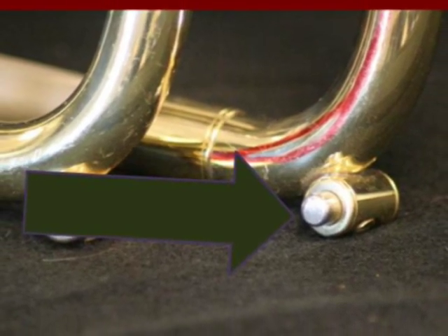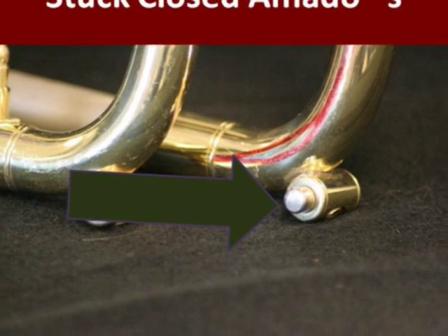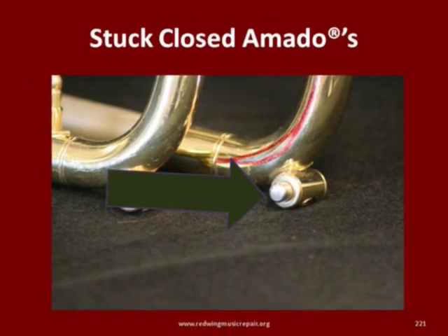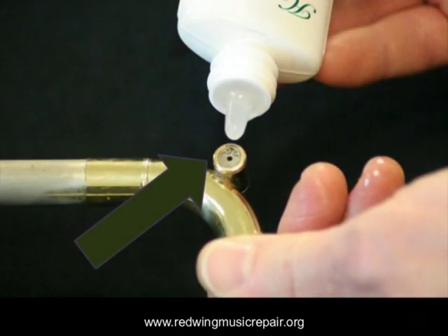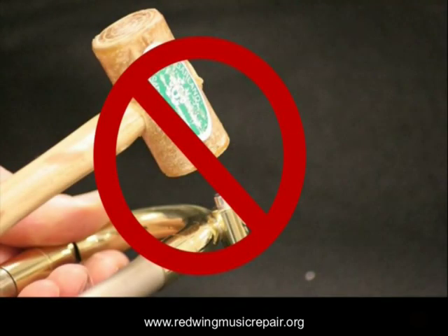Amato water keys are good water keys but require regular oiling. A good rule is to oil the Amato as often as the pistons are oiled. Amatos stuck closed are common but not difficult to free up — put a couple drops of valve oil in all possible openings and wait approximately one hour, then try to push the Amato open with your fingers.